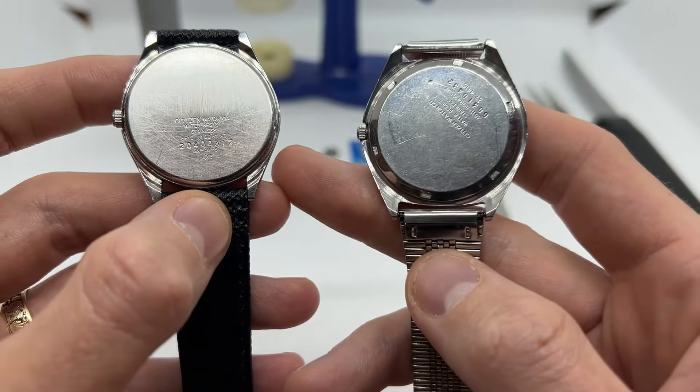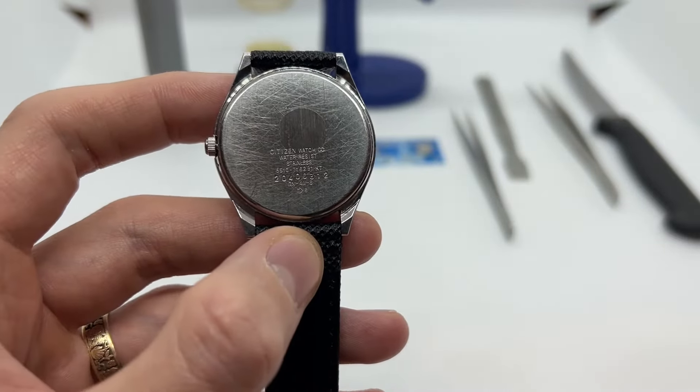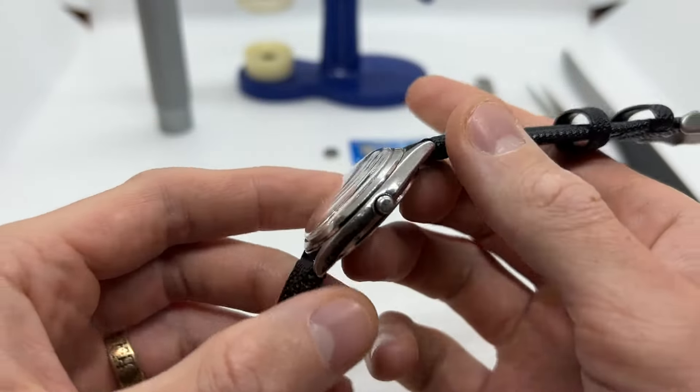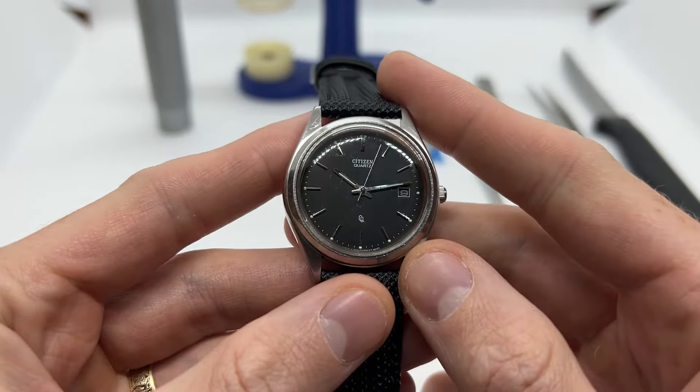I'm going to make a video about the screw-down back as well, so if you're interested make sure to subscribe to the YouTube channel, like this video if you enjoy it, and make sure to watch the rest of our videos as well.